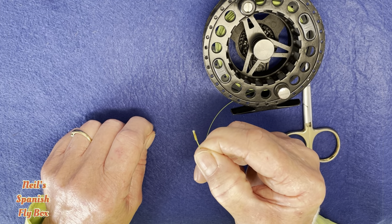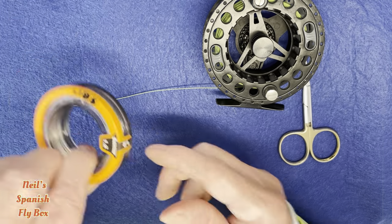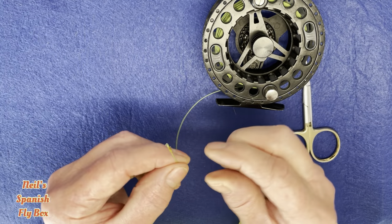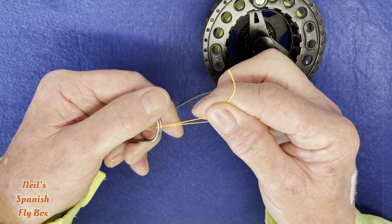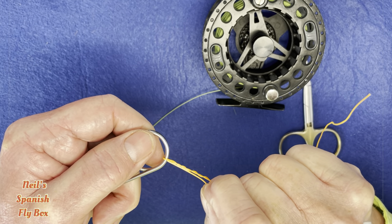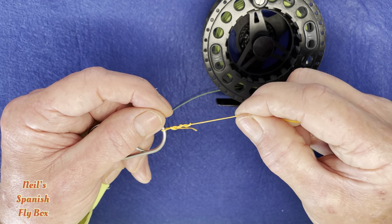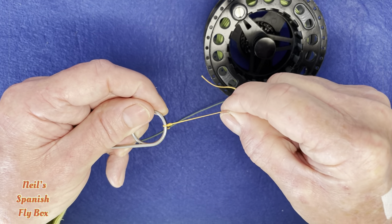Attached to that tippet ring, I would use about 14 feet — about 4 meters — of 0.18 fluorocarbon. This happens to be Seaguar, and that's what I use for the initial part of the long leader, tied to the tippet ring. The knot I would use is a tucked half blood knot: four turns, back through the loop, and again through the loop you have just created, then pulled tight. You will wet this knot before you slide it down.